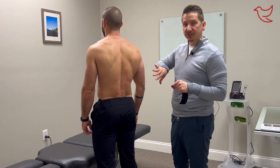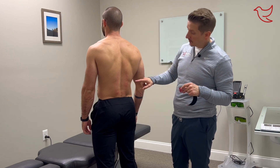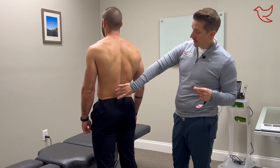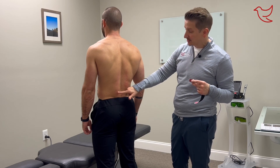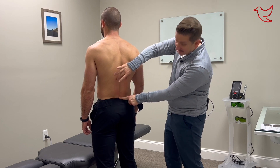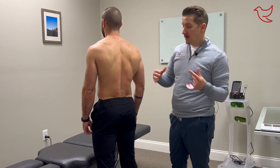Hey guys, Dr. Andy here. Today I want to show you kinesio taping for a lumbar or low back strain. What we've done is we've actually damaged through micro-tearing during a strain the lumbar paraspinals — a fancy way of saying these muscles on either side of the lumbar spine. The lumbar spine ranges from about here to about here, so we're looking at these muscles that we have strained pretty bad. There's some pain, some ache.